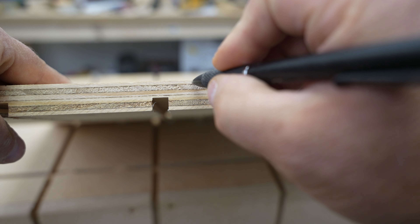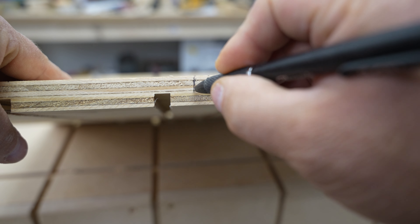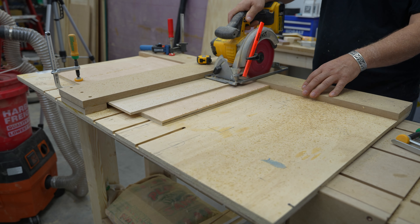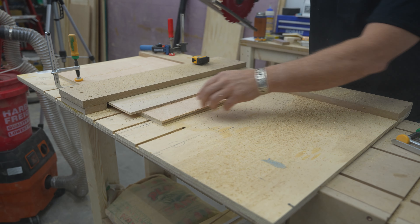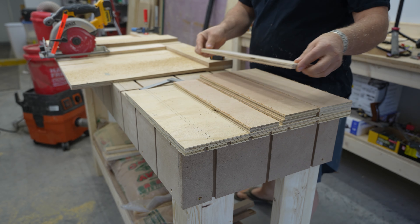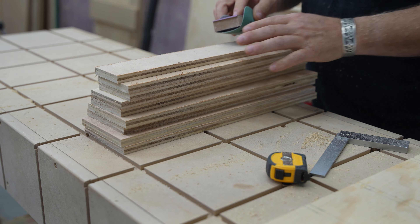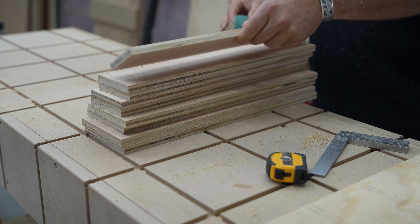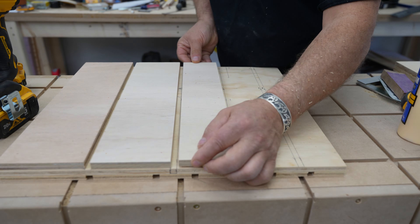I ran into a layout problem on the inner pieces — the drawer spacing for the middle section was intersecting the outer sections, which wouldn't work. So my solution was to rip some half-inch plywood scrap and glue and nail it to the inner bulkheads, effectively creating a dado. Once I cut these pieces, I sanded off the rough edge and installed them onto the inner pieces.